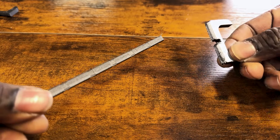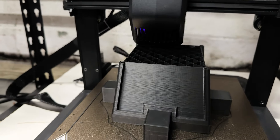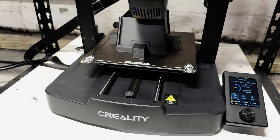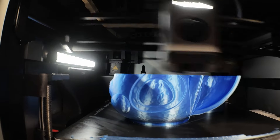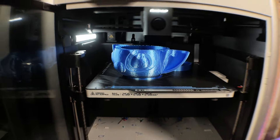Are your 3D prints feeling a bit flimsy? Want to know how to make them stronger and more durable? You've come to the right place. In this video, we'll explore some essential tips and techniques to reinforce your 3D prints for optimal strength and resilience. We'll be physically testing our 3D prints to see if they can withstand the chopper — Karate Master Kev's. Stick around to find out. Let's get started.